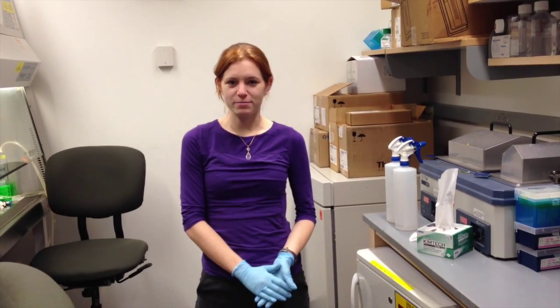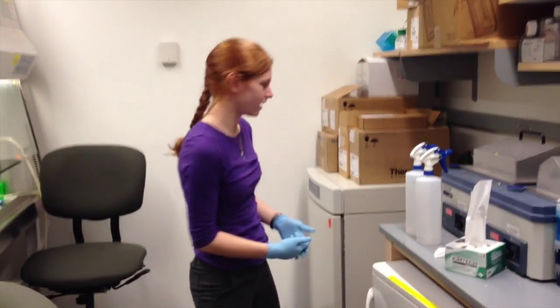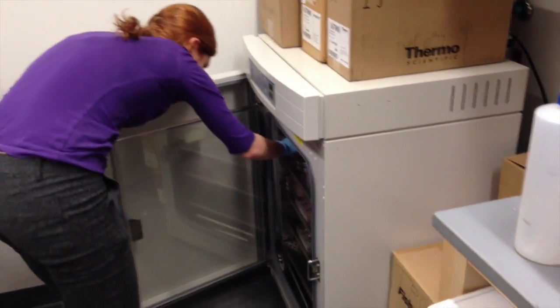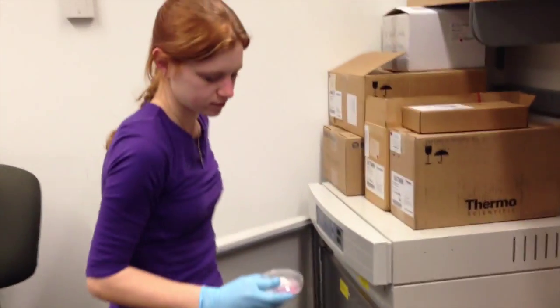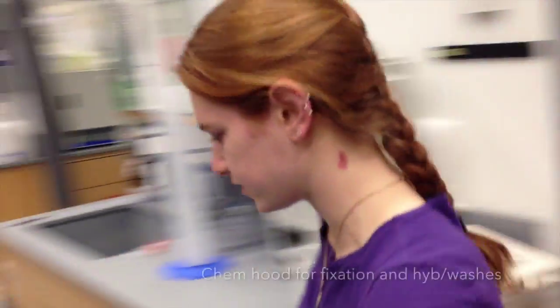Hi, I'm Sydney, and today I'm going to demonstrate TurboFISH. I'm going to start by taking the cells out of the incubator, and then we'll go into our chemical hood to do this.